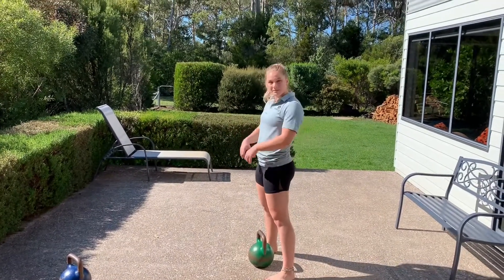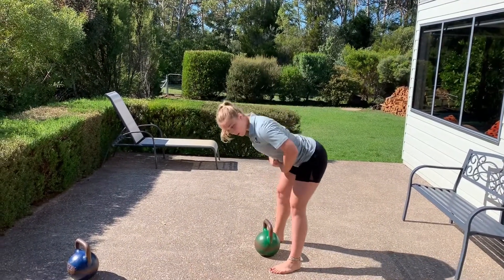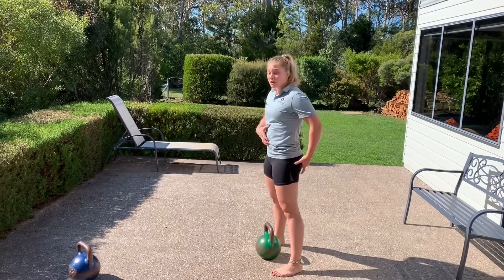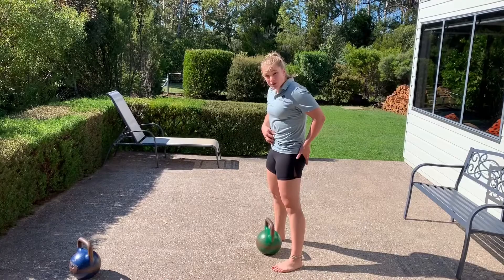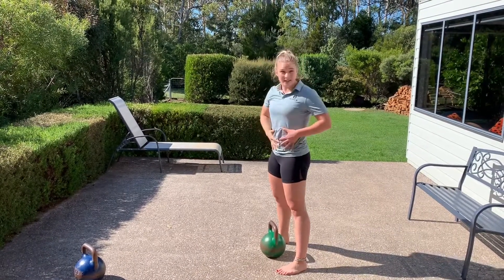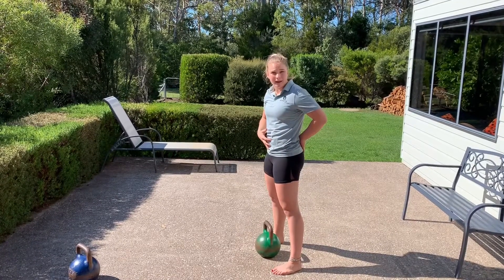Now, as we send our hips back on the swing, we fold so that our belly button goes towards the ground. Then when we snap up, you want to squeeze your abs and your glutes on as tight as you can and try and push your head to the sky. That's going to keep us in a very safe, strong position and we won't hurt our back.